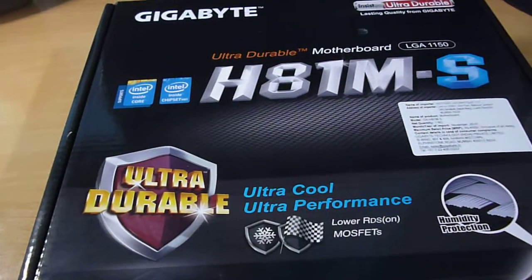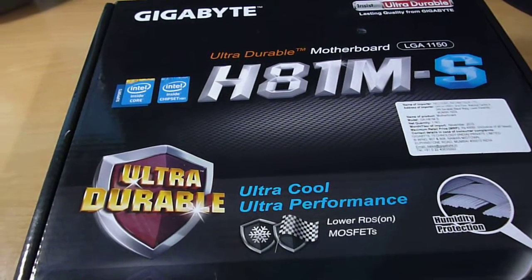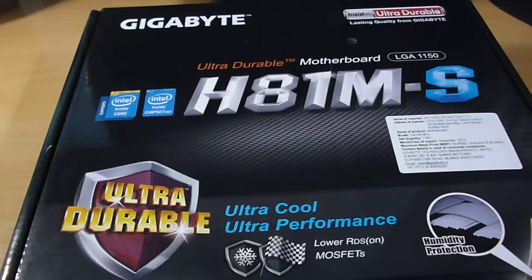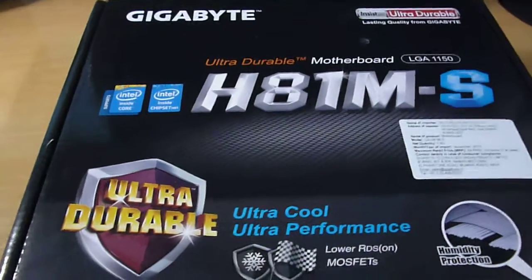It has got obviously the USB 3.0 and we will see how it performs in real life gaming and some benchmarks. I will do that in a later video with my new Intel processor.